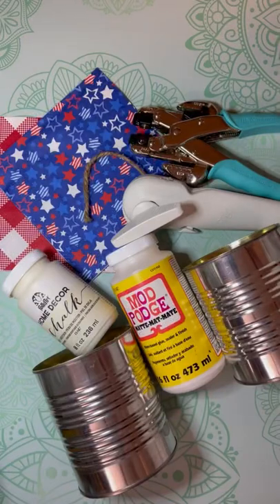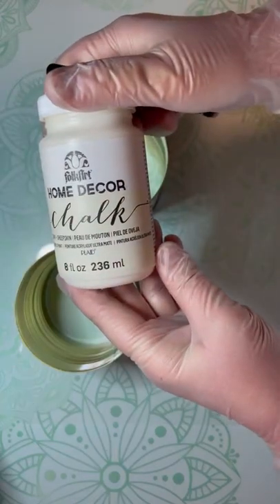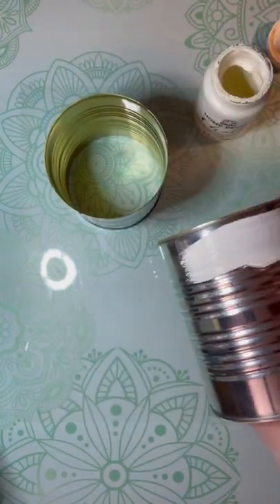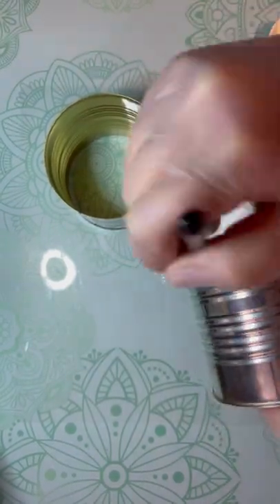Hey everybody, it's Colette with Blessings Craft Therapy with another project. I've been seeing all of these tin can pocket things going around, so I figured I'd try one. I have a couple of these tin cans that I took both of the ends off and now I'm painting with some chalk paint.